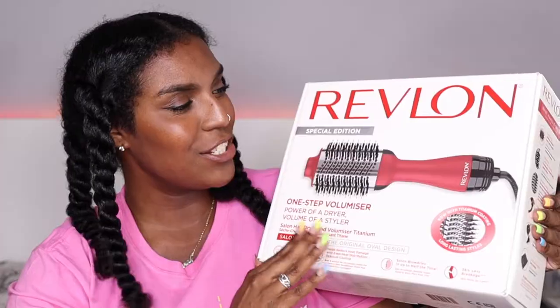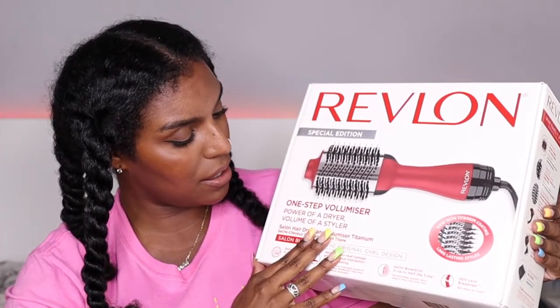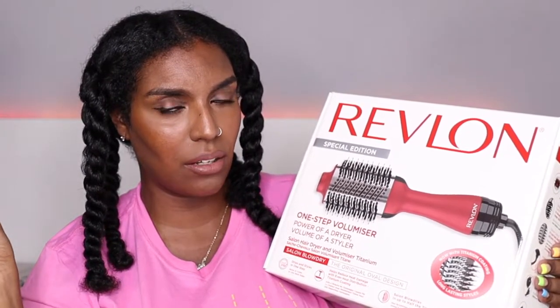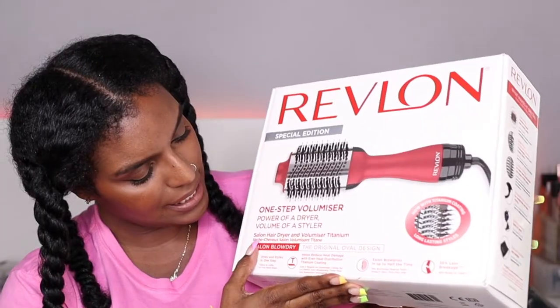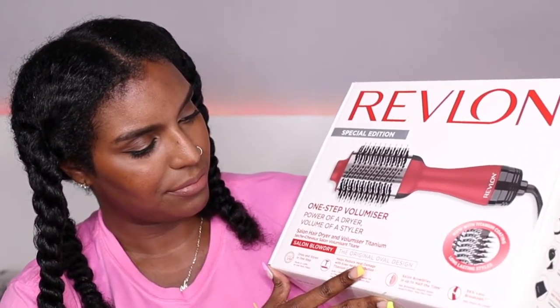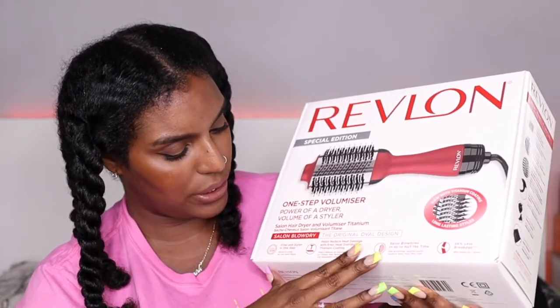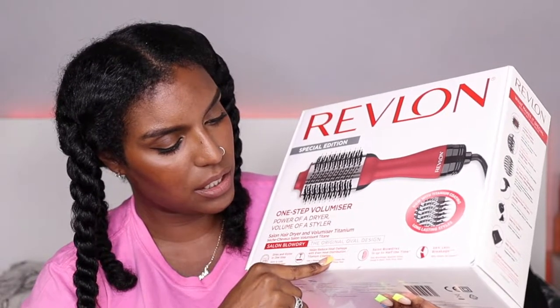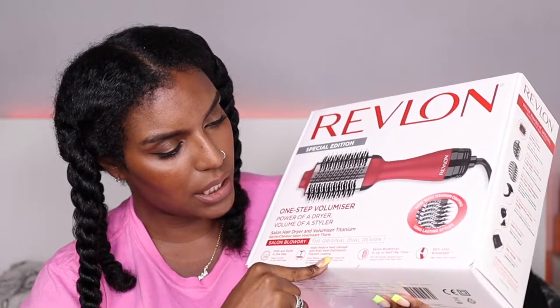All done now — it's time to open up the new hairdryer. This is the Revlon One Step Voluminizer, special edition which is why it's red; I think the normal one is black and pink like the brush one. The packaging says salon hairdryer and voluminizer, titanium, original oval design — dries and styles in one step, helps reduce heat damage with even heat distribution.